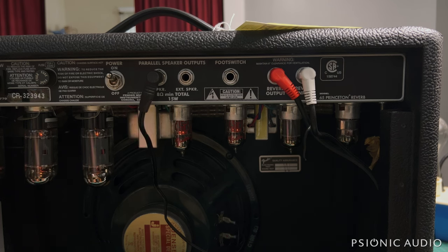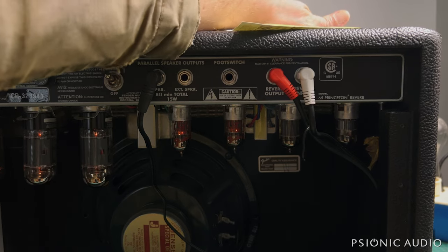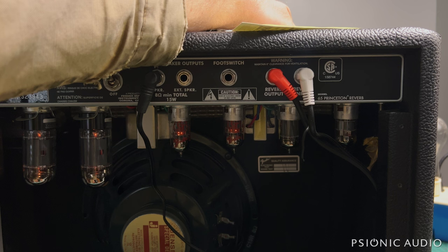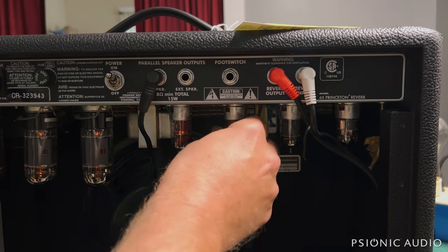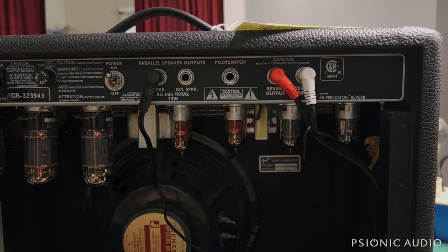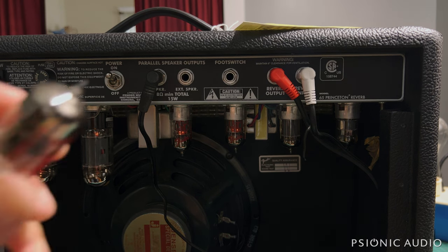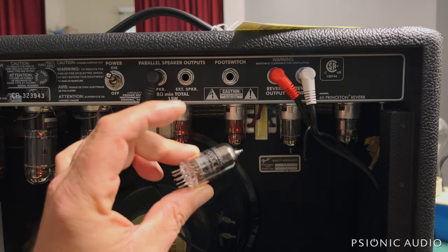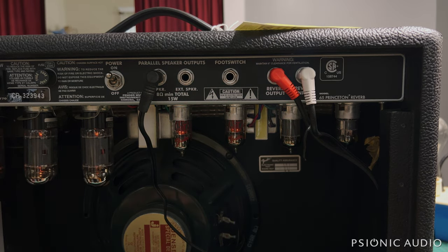I'm not hearing the return of the noise, but I should have signal now. Let me bring the volume all the way up. We have signal in the amp. This old Groove Tube labeled SoftTech AX7WC was the source of all that big staticky white noise in the background at all times.